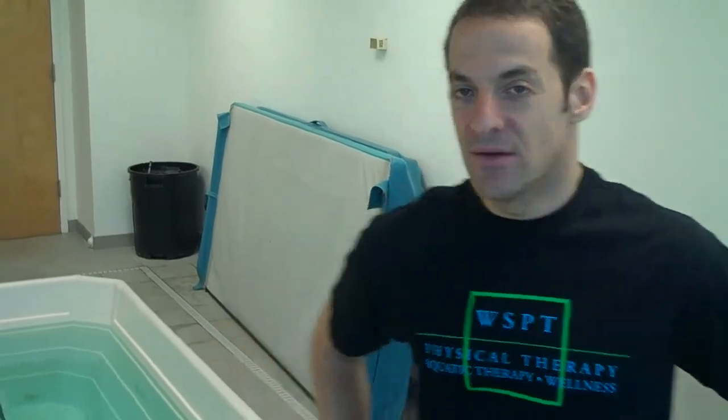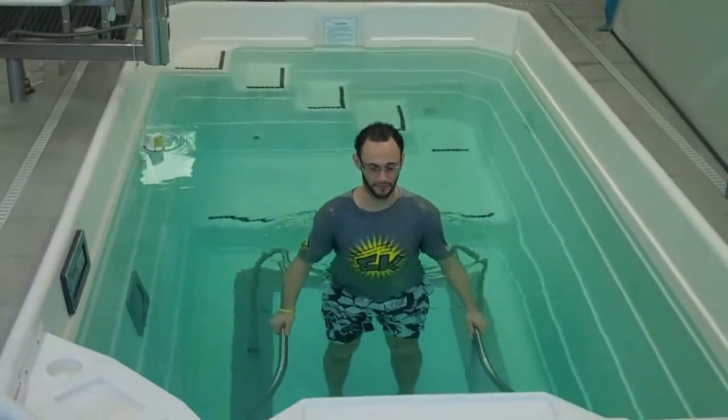One of the most functional exercises for anybody is the squat. People with arthritis often have a hard time squatting, but being in a pool makes things a lot easier. So Will is going to demonstrate now how he can practice squats in a pool.